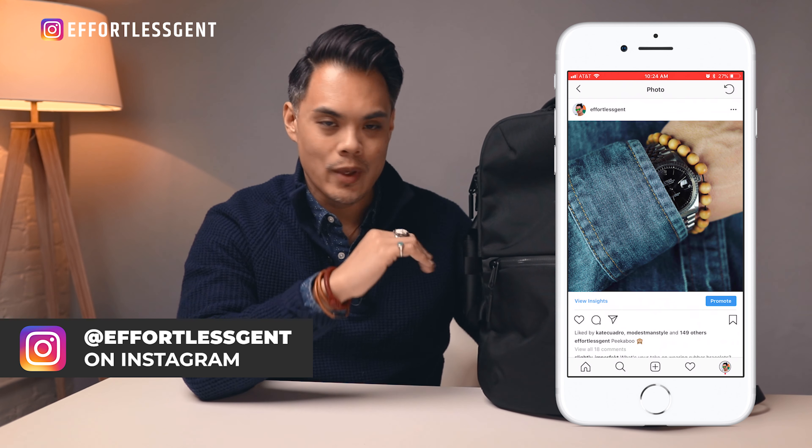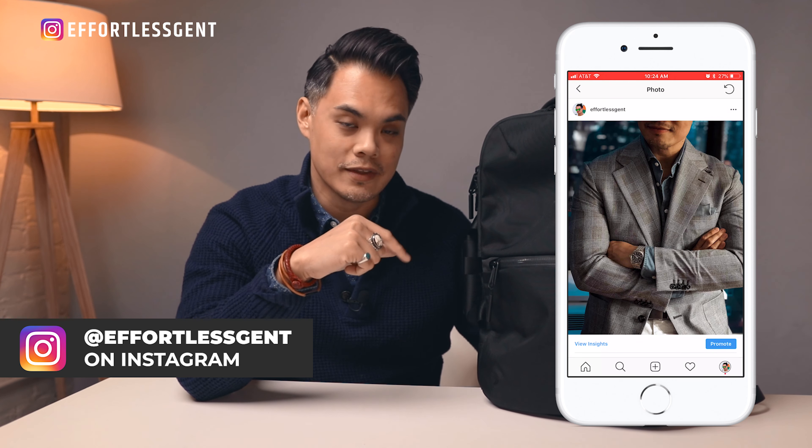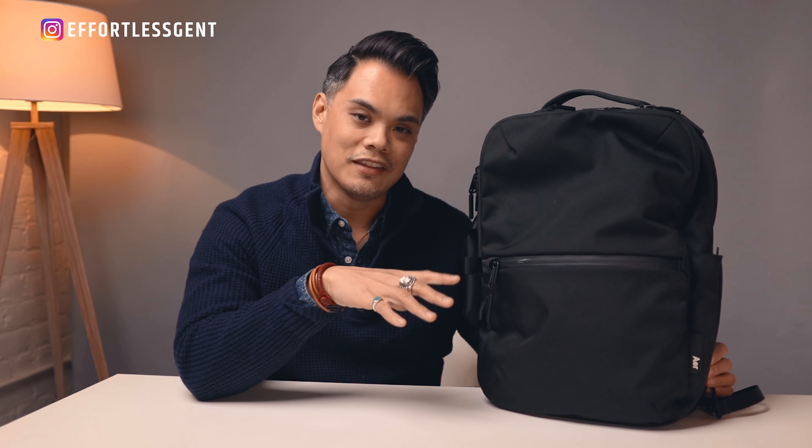Let me give you a detailed overview about this bag. I'm going to show you every nook and cranny, and if you are interested you can scroll down to the description where I'm going to link to this bag, and you can check out all the specs and the different colors and things like that on the website itself.